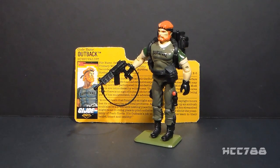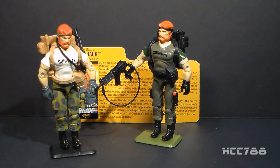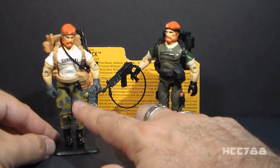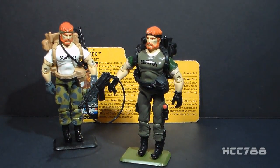Night Force Outback is the second version of Outback, originally released in 1987, but Outback from 1987 had that white t-shirt that wasn't very well camouflaged. Night Force Outback fixes that with an all-olive drab uniform. You do lose a little bit in translation — you don't have the camouflage pattern — but I think the overall green look makes up for that.